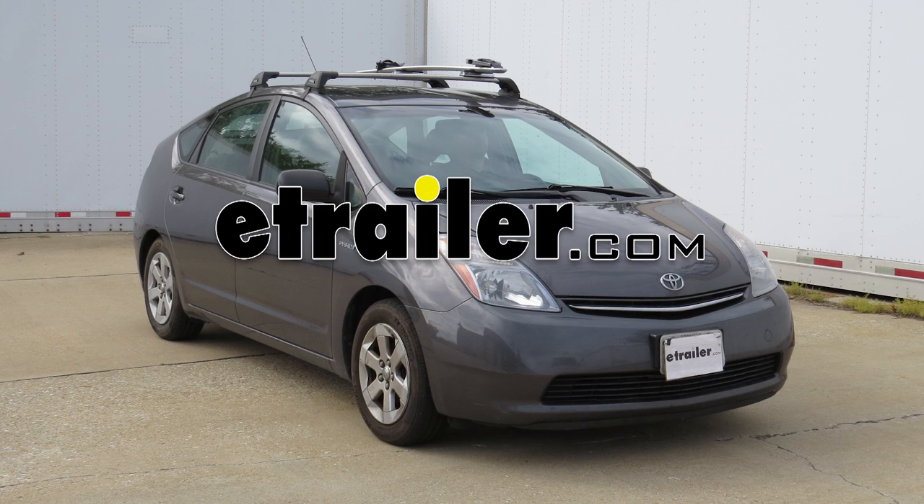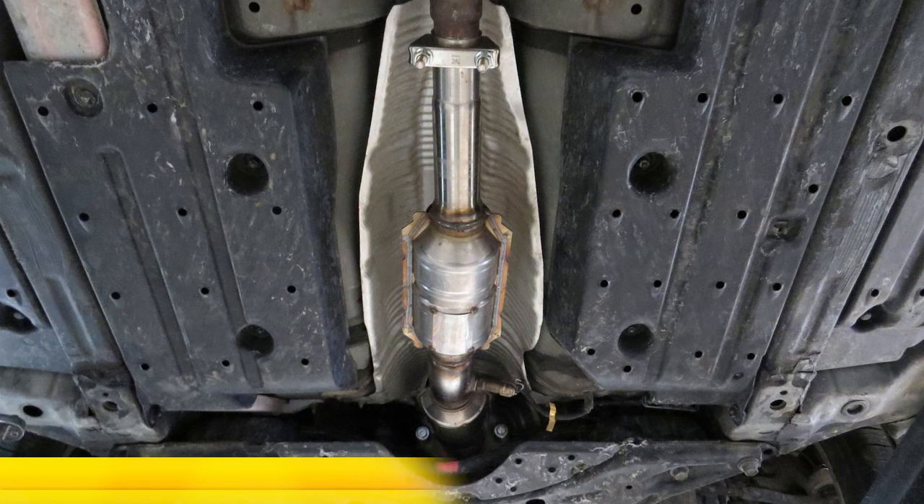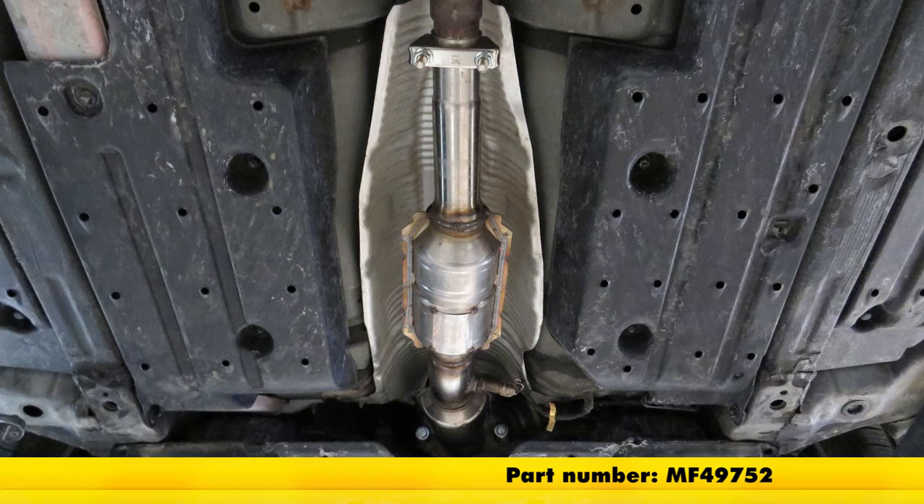Today on our 2007 Toyota Prius, we'll be installing the Magnaflow Ceramic Catalytic Converter Direct Fit, part number MF49752.